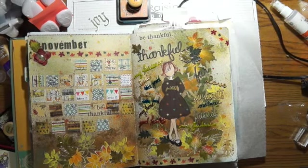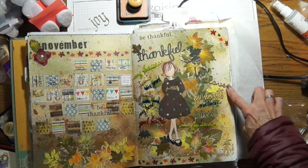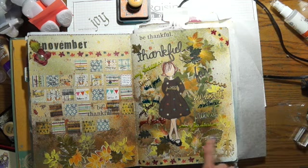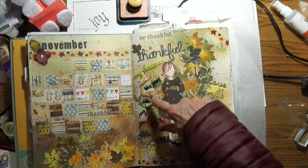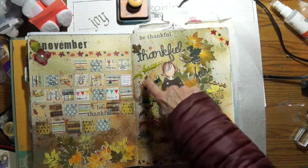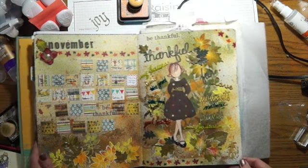Here's the finished page. I wrote 'thankful for' and then the words: love — that's my word for God — moments, nature, friends, my failures, good health, my home, family, the good and the bad, Sophie, my successes. I had a lot of fun. I used a pearl pen to write those on with.